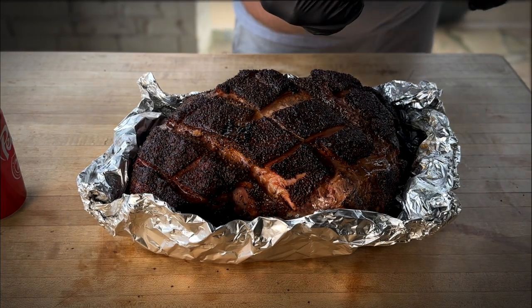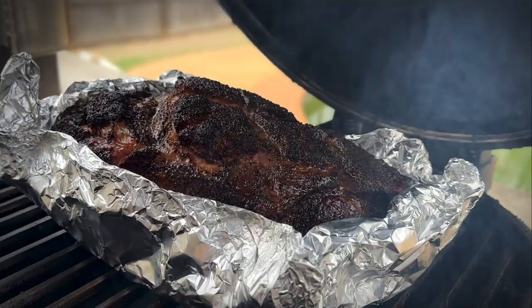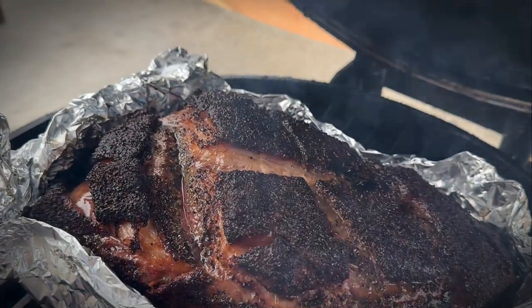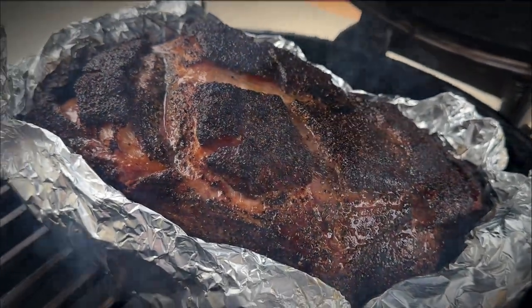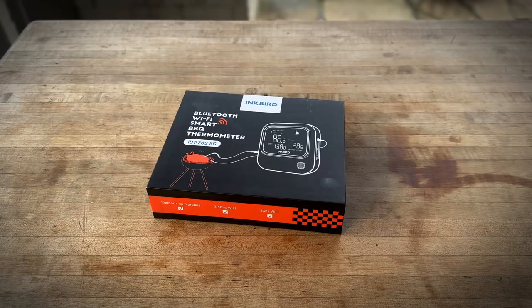So let's get this back on the Kamado. Now we're just going to let this go — it's still at 300, maybe 325. We'll just let it go for another couple hours, and then we'll come back and check temperature. I'd like to thank Inkbird for sending me this Bluetooth Wi-Fi smart barbecue thermometer. Let's get it open and see what it looks like.